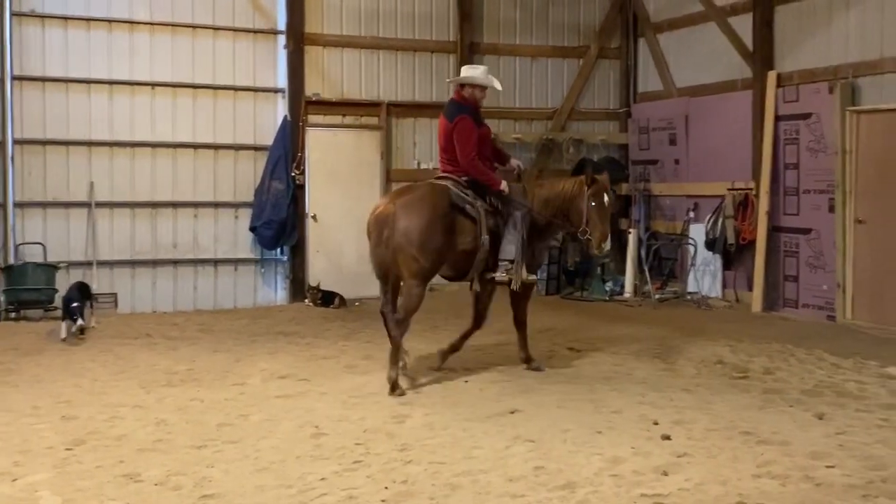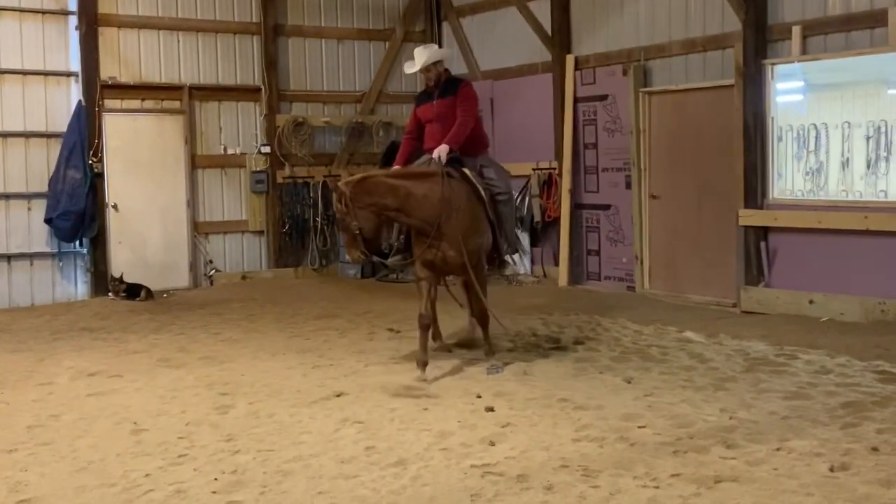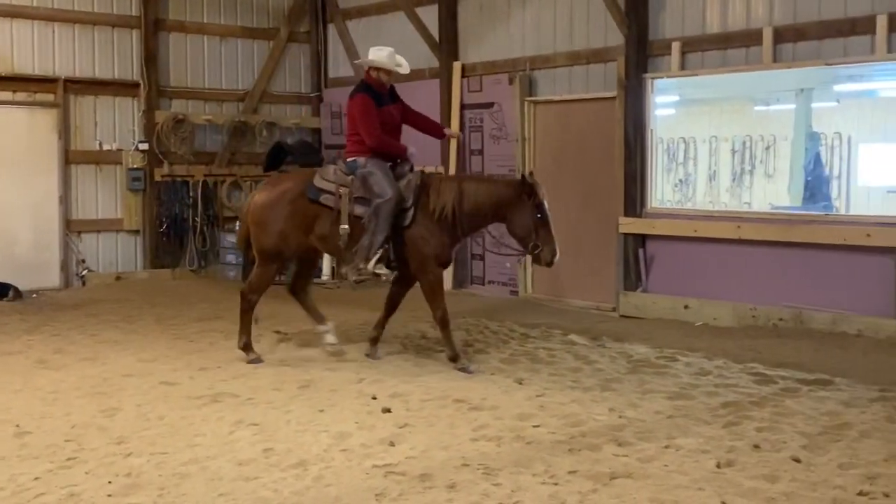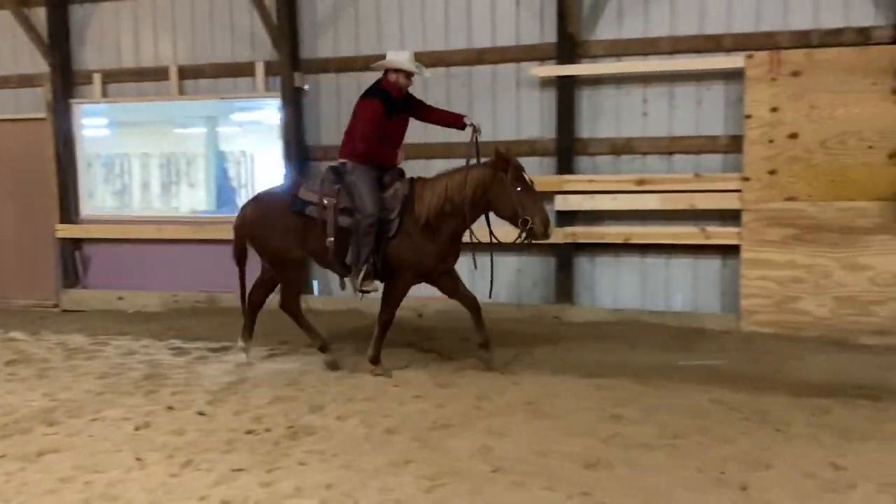This horse is fresh — we just saddled her up and warmed her up a little on the ground, and I basically just got on and started filming. She's a green three-year-old, so no big deal.